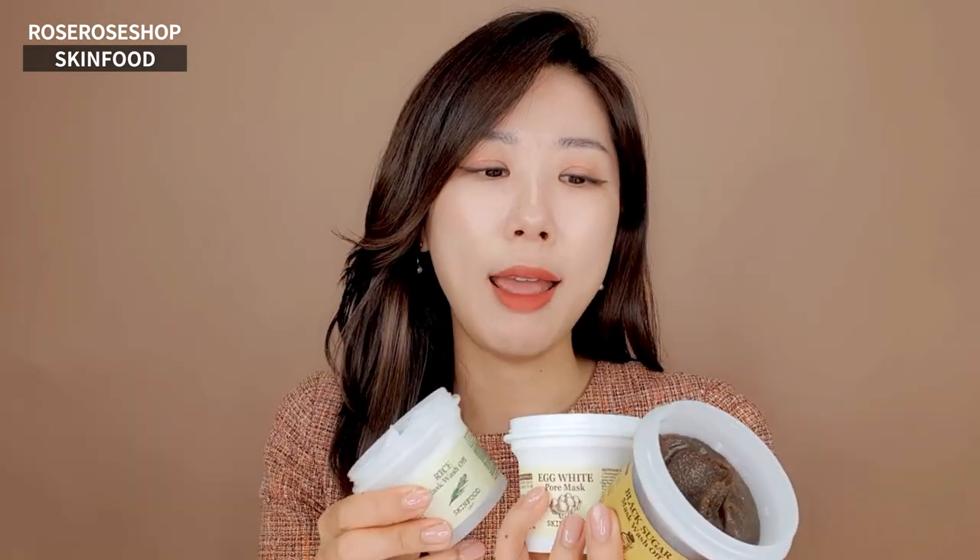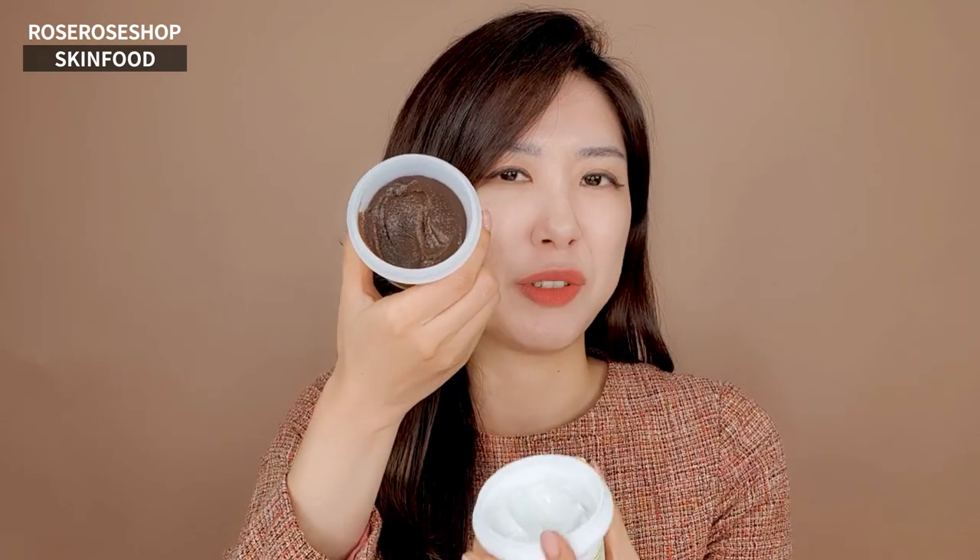So really, depending on your preference and your purpose, you can choose any of these three amazing wash-off mask types from Skin Food. If I were you, I would still go for the Black Sugar Mask Wash-Off type — but it all depends. Thank you so much for watching, and I hope to see you soon. Bye-bye!